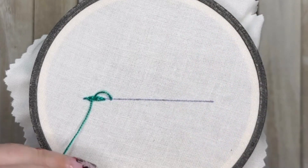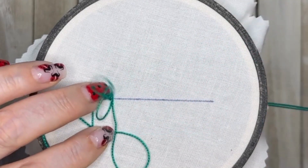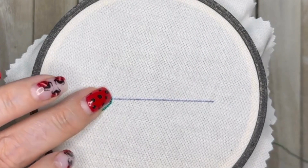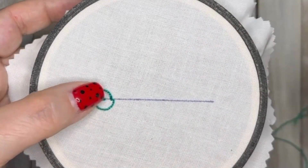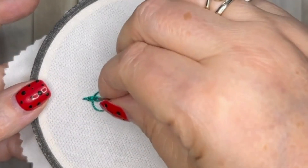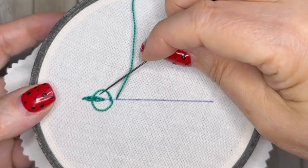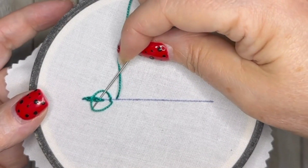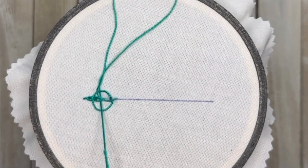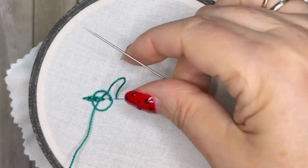Bring your needle through, but again you're going to need to have those two loops, making that circle around your previous chain stitch. Take your needle through and bring it up through the fabric. Once again, go over the top loop, under the chain stitch, over the bottom loop, and pull the thread so that it tightens the chain stitch.